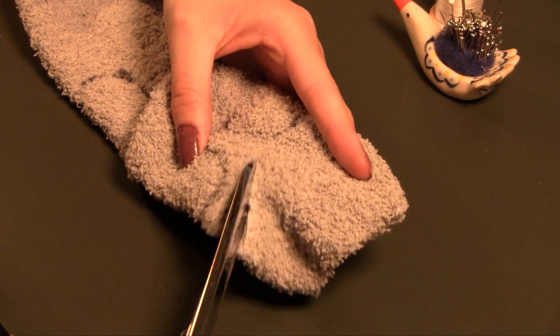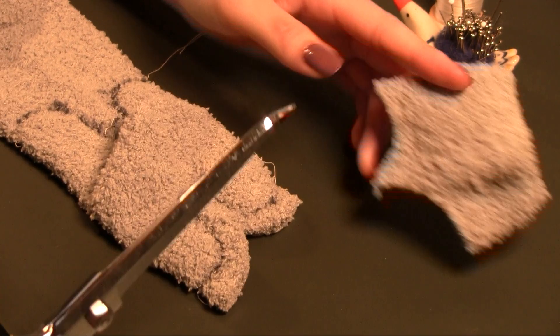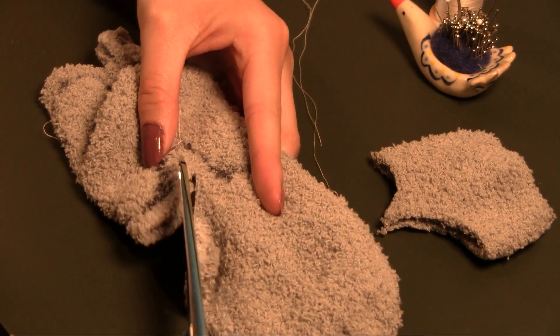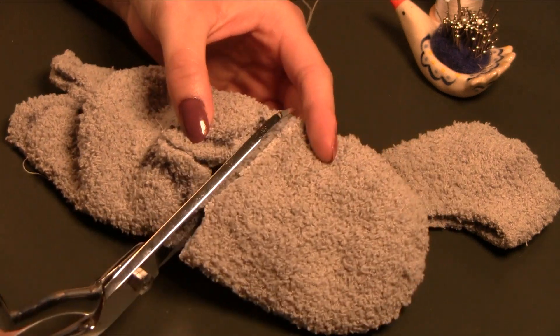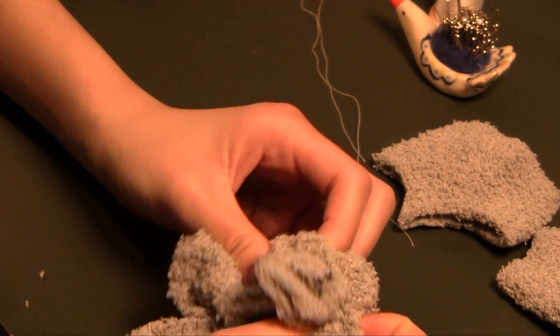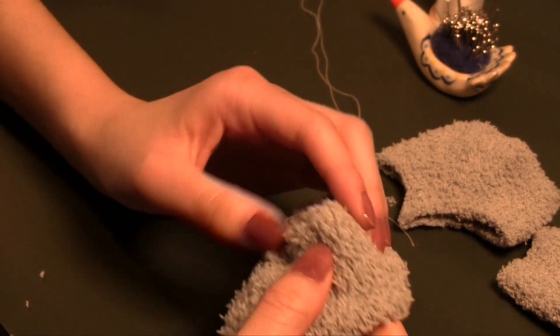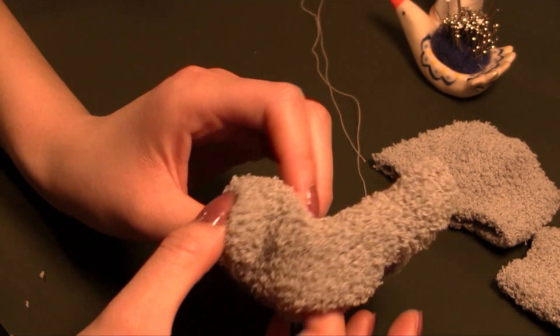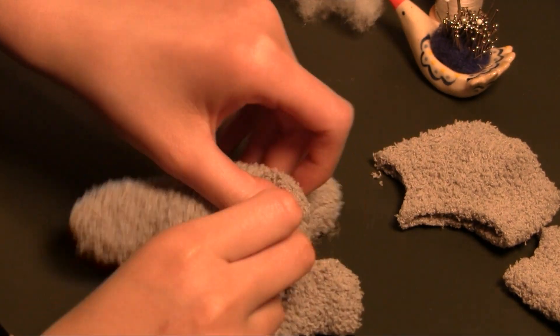After sewing all the way around, I cut out the plushie. Then I cut a slit in the heel of the sock, which not only gives us a spot to turn the plushie from, but also smooths out some of the fullness in the back when we close it for a more natural shape. I used the hole to turn the plushie inside out, making sure to poke out all the legs.